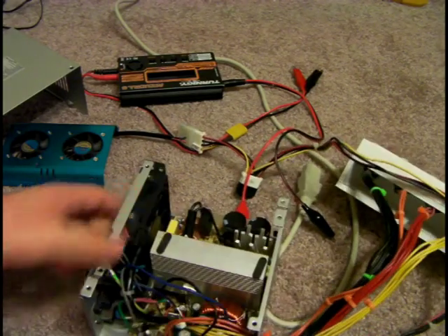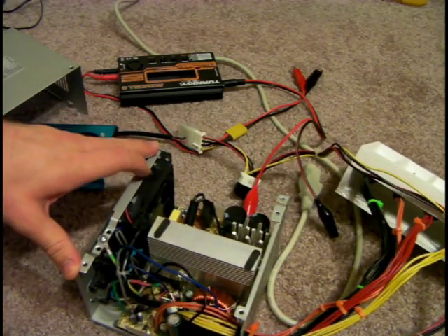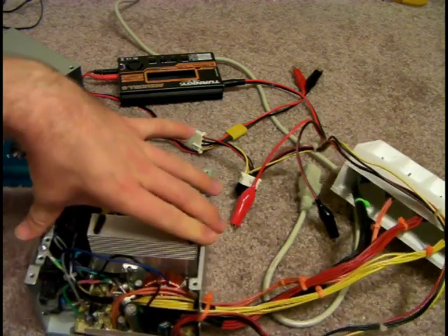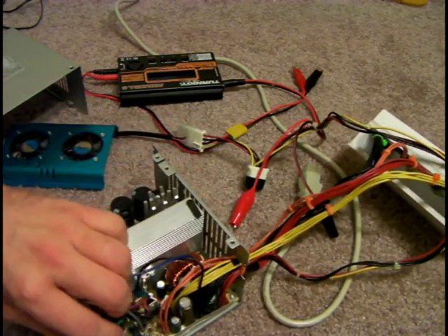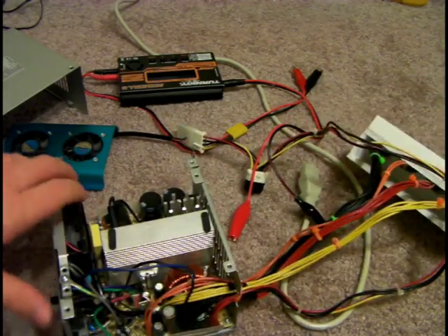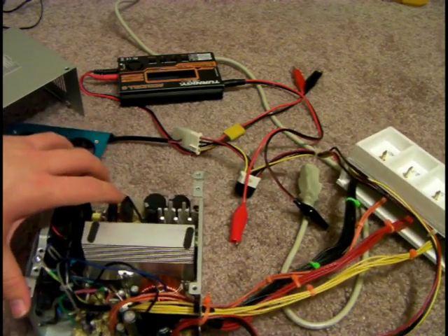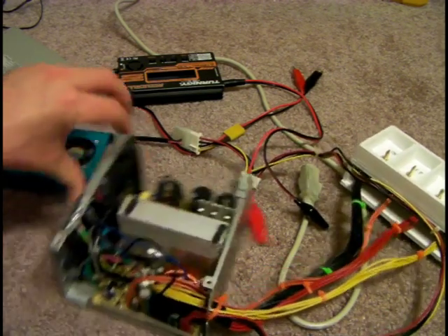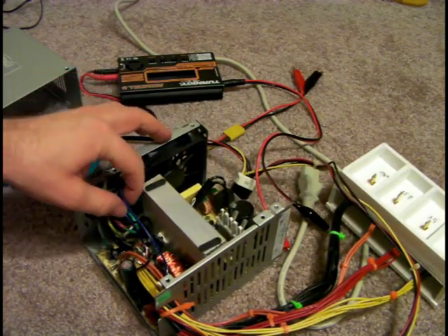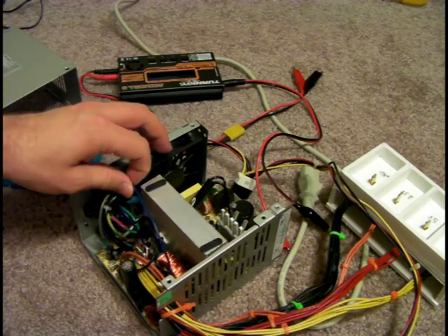There you go, it works. This one is a bit different — it does not require a load to turn on. That's something you want to check with your power supply: if it doesn't turn on, make sure you have a load on it before you turn it on. Another thing — a couple wires you won't need: the purple, gray, and blue is negative 12 volts.